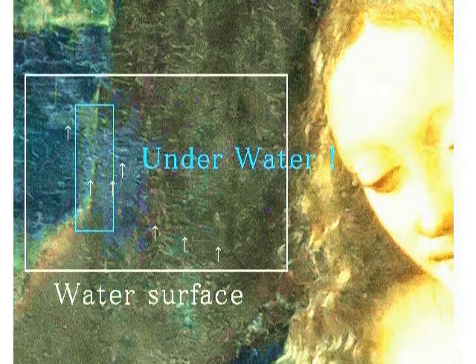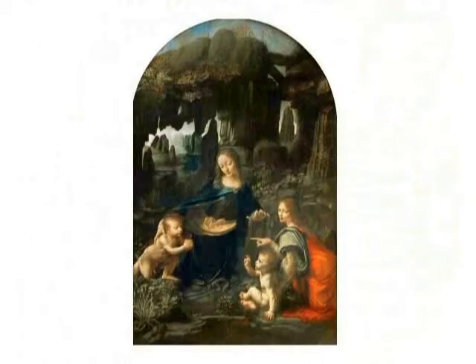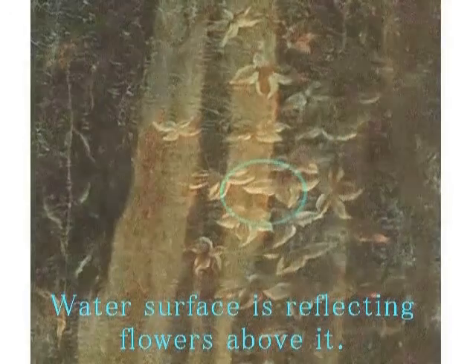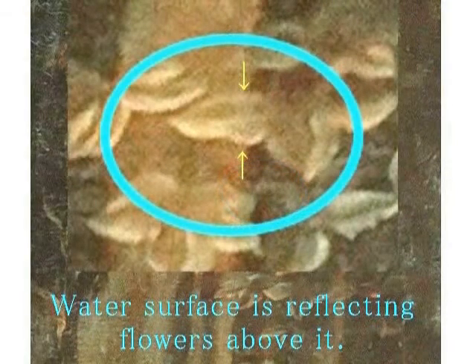このように色温度を調整してみますと、この岩がですね、マリアの体がですね、水の中にあることがわかります。私が着色したわけではありませんよ。色温度を上げただけですよ。そしてその証拠がもう一つあります。ここを見てください。これが水の中であることがわかります。水面に浮かぶ葉っぱというか、花が描かれています。この花には茎がありません。そして根もありません。葉っぱもありません。